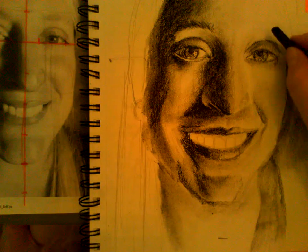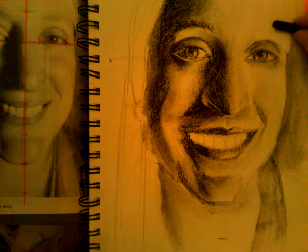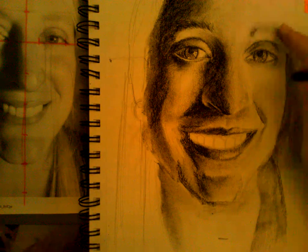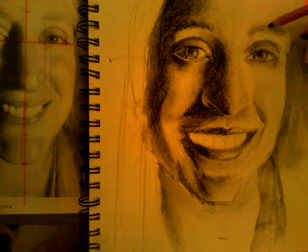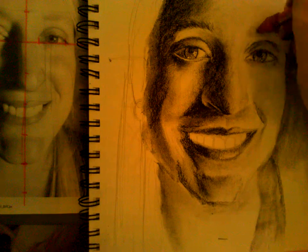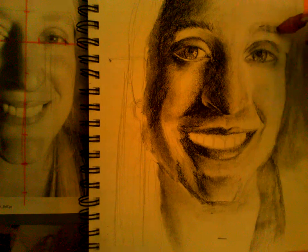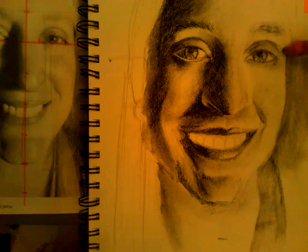Let me get this other eyebrow — this one's really really light too, and a little different shape. I'm going to go really light with my willow, barely anything. I need something there so I can take away. Really light lines, looking at where it is in relation to my eye. I don't want to add more than I need. Then I come in with my eraser to soften it — the eraser is creating that texture, that value.